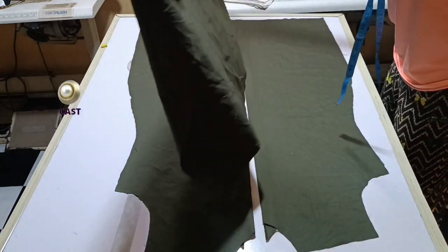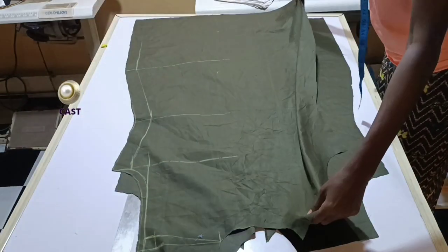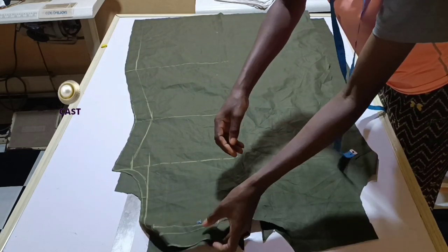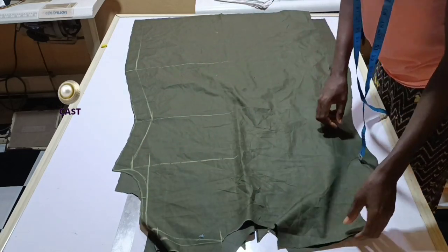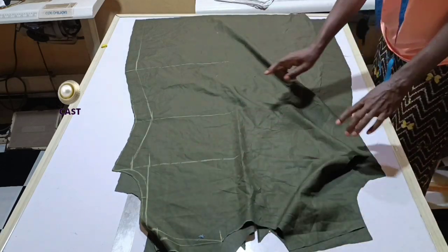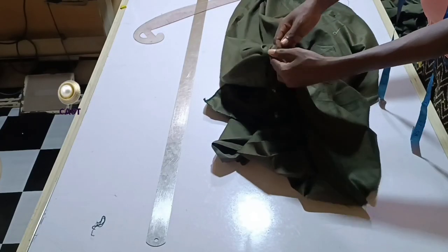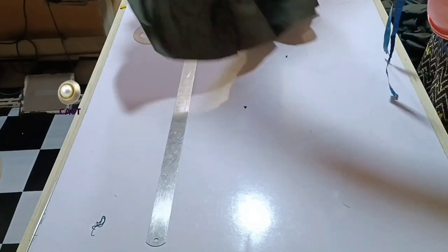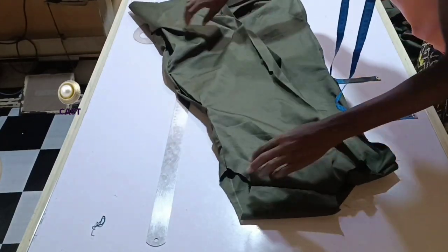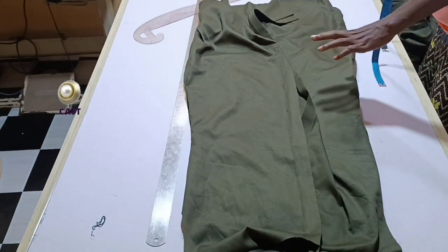The next thing I'm going to do is bring up my back block. I'll take it to the sewing machine, join the two shoulders together, and shape it out by the side. This is it — I've joined the shoulders. I'm going to have to shape my dress; I'll weave the inside. You can see this is taking shape now.